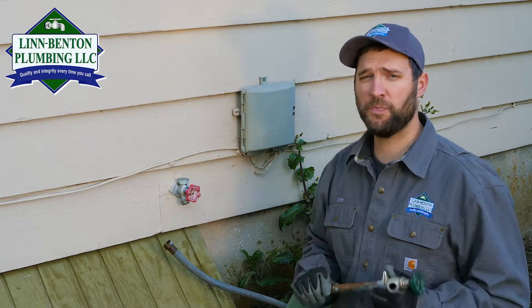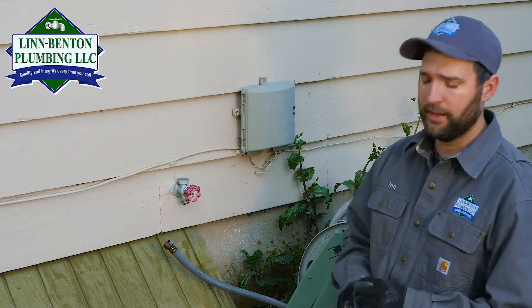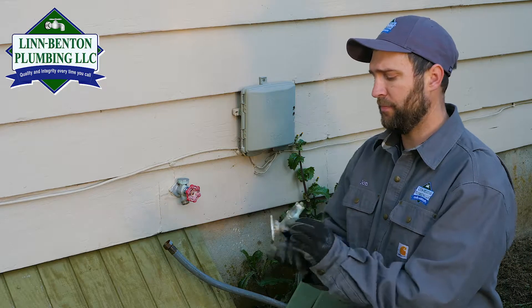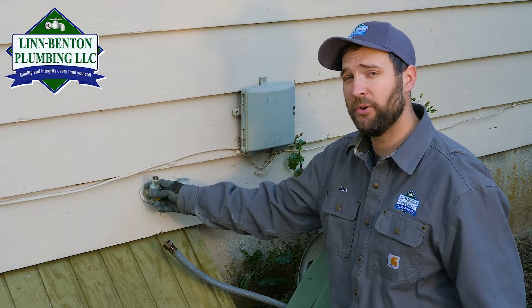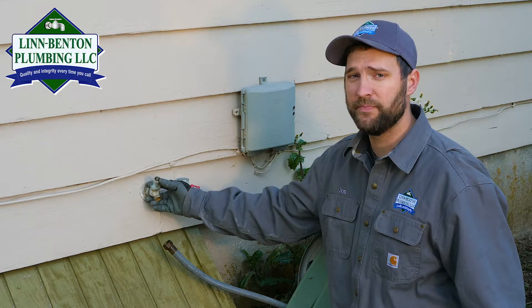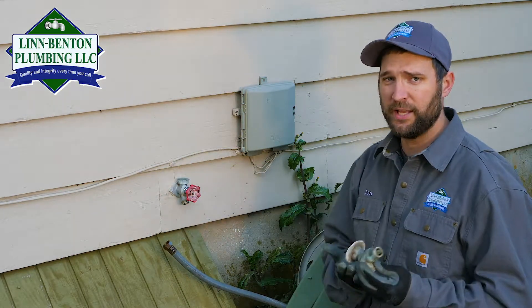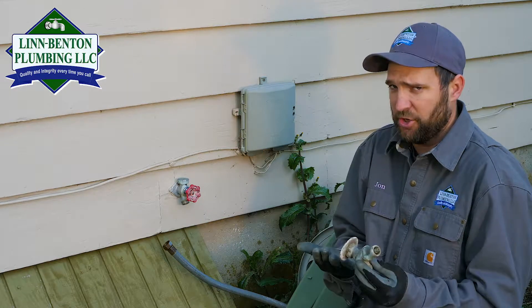The other kind of hose bib I want to talk about today is just a normal hose bib. In the plumbing industry, we call this a silcock. This would be attached to your house and it would normally have a handle on it, but you can see that it doesn't shut off back in the wall, so it has no built-in freeze protection.